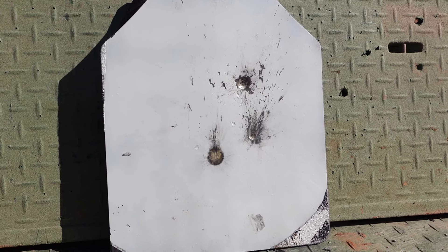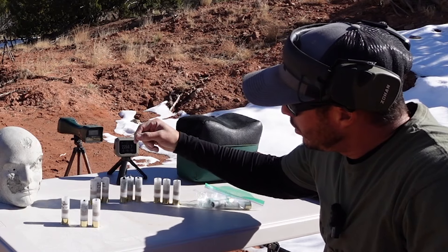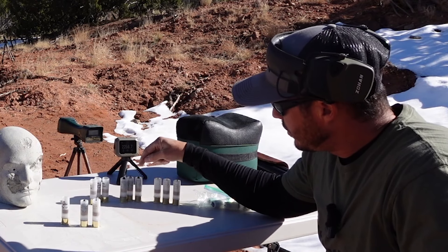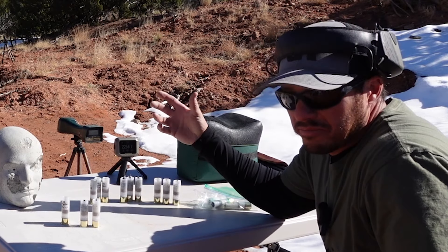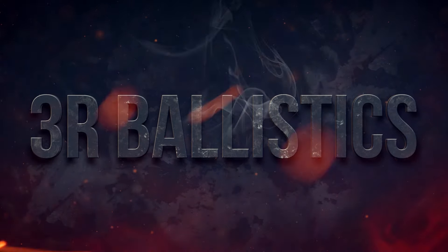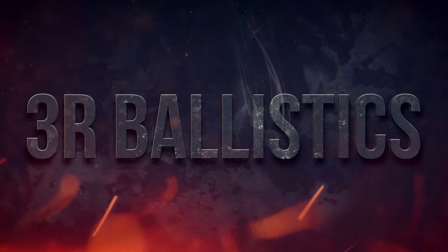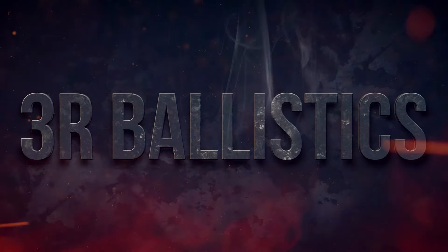We learned quite a bit on our first outing with slugs designed for a very specific purpose. We plan on taking what we learned and completing the task of creating slugs that are both accurate, stable, and able to defeat level 3 steel armor — and after that, maybe defeating level 4 ceramic armor. Thanks for coming along on the journey, and we'll see you next time.